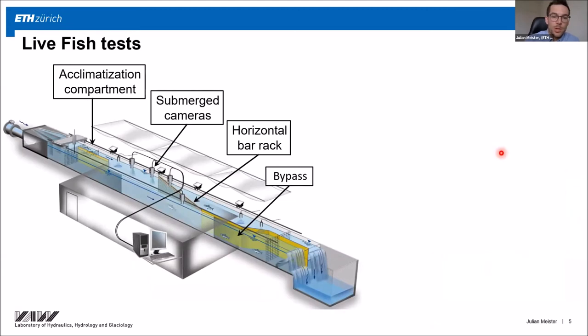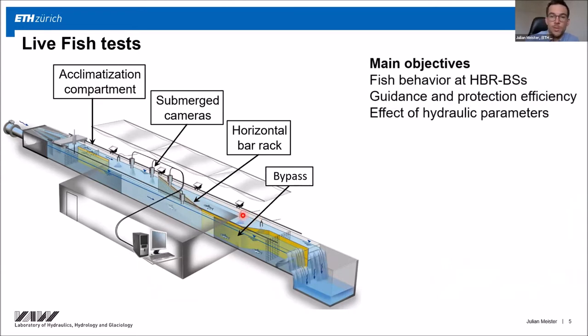Let me start by showing a sketch of the flume — actually the same flume where Claudia was conducting her experiments. You can see the acclimatization compartment, the submerged cameras to track fish movements, and the horizontal bar rack with the adjacent bypass. The goal of the study was to investigate fish behavior at these horizontal bar rack bypass systems and to quantify the guidance and protection efficiency.